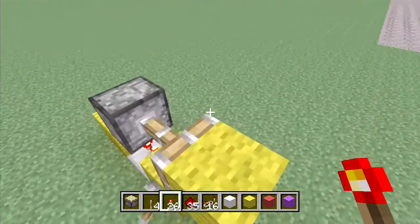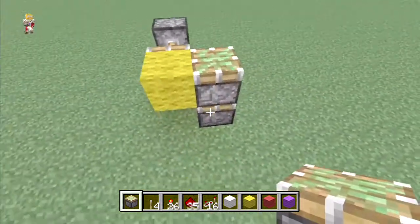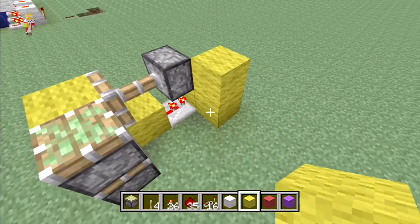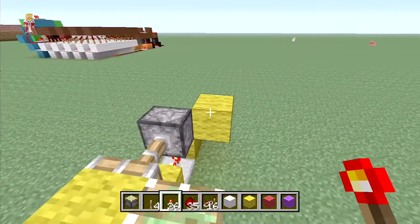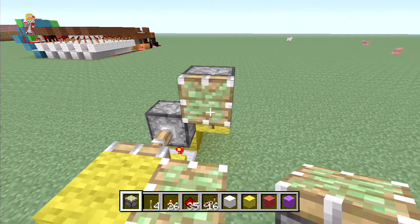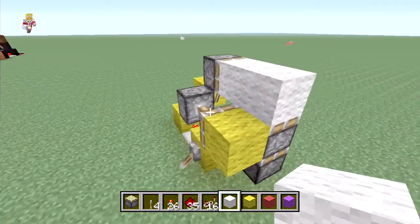What you're then going to do is put two pistons here, put a block at a diagonal here like that, put a torch there, and put another piston here.